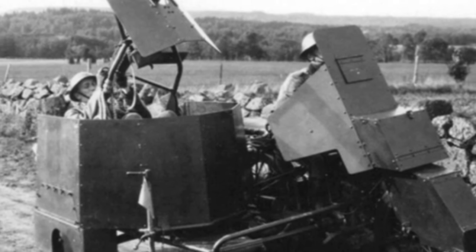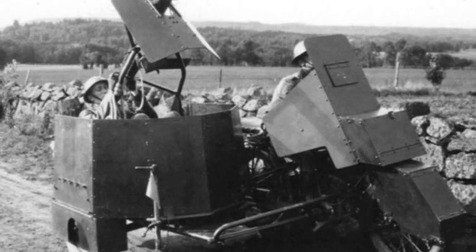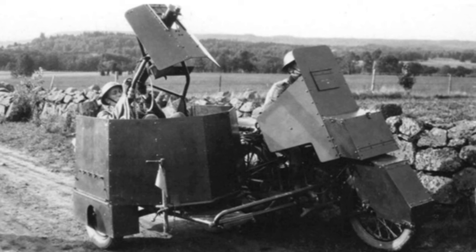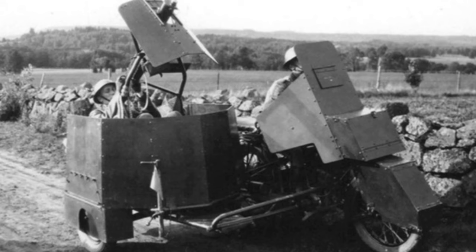After World War I, the mechanization of military forces became a focus for various European countries. However, achieving true full mechanization was not easy. Many countries started by equipping their forces with a large number of motorcycles to quickly increase the level of mechanization.